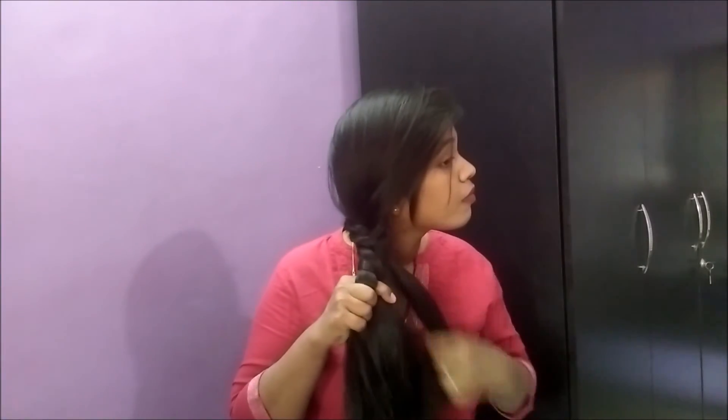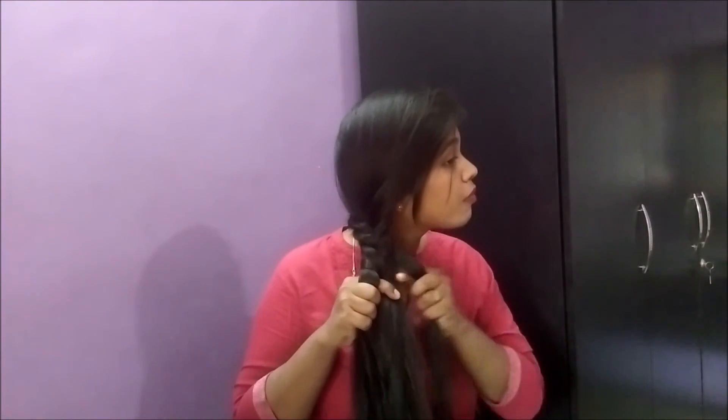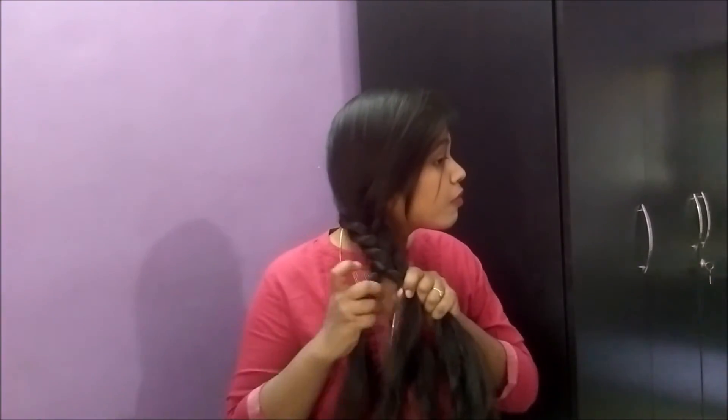This is it! I hope a fishtail braid is no more a nightmare for you girls.